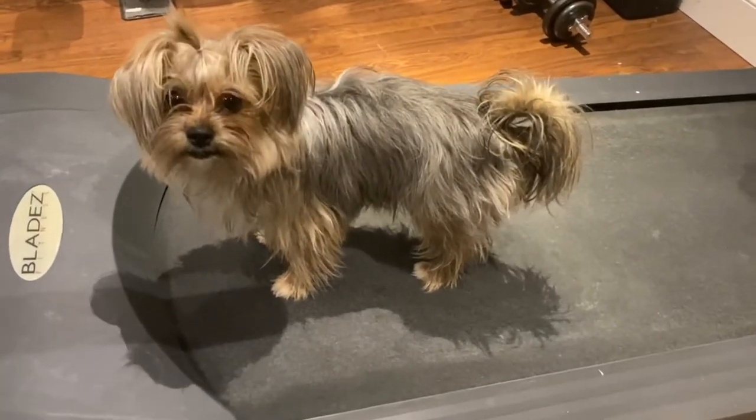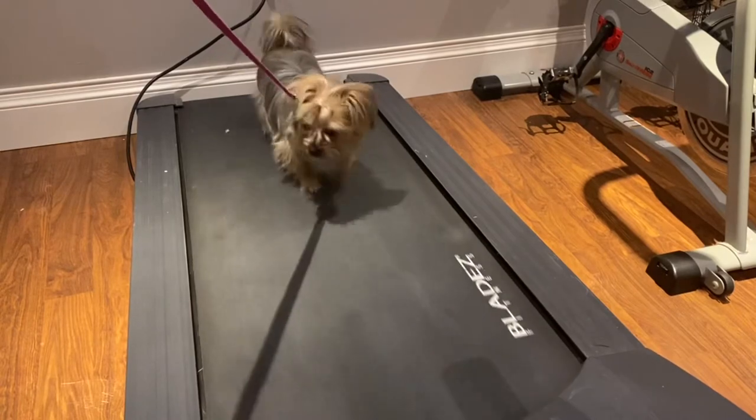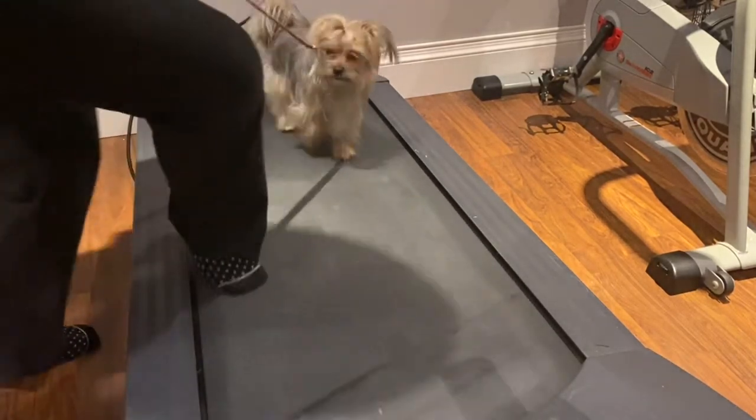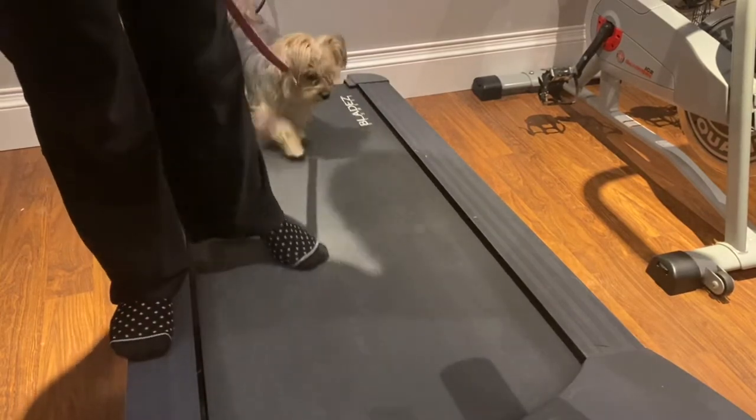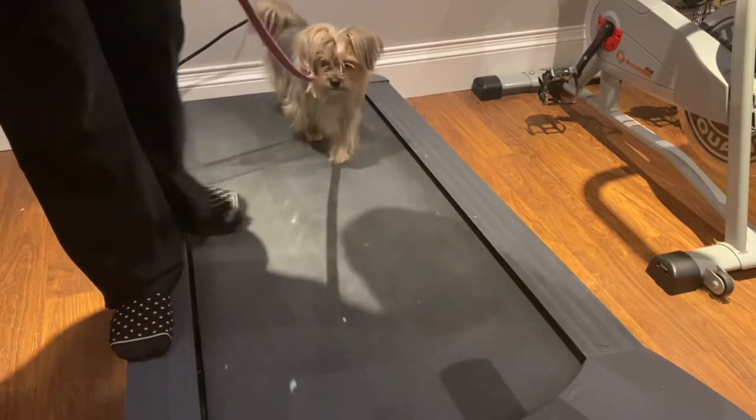When doing this trick, you want to make sure that she has a leash on so that if she stops walking, you can still grab her and be close enough to take her off the treadmill. You also want to make sure that you're in a quiet space so your pup doesn't get distracted.